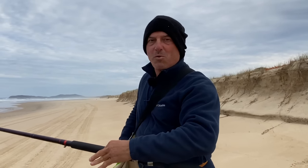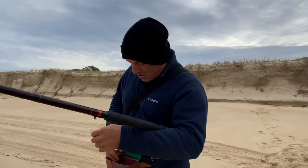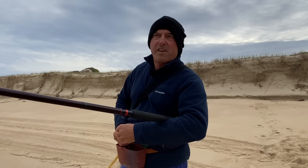I'm here for a beach fish for bream. I've just quickly caught a few beach worms. I only caught six worms between both of us, so it's going to be a really quick fish.